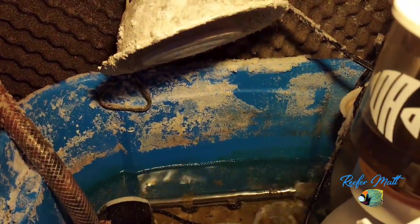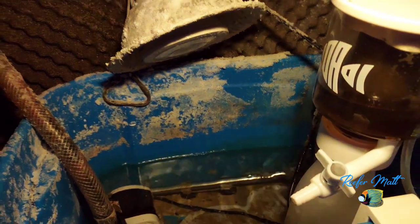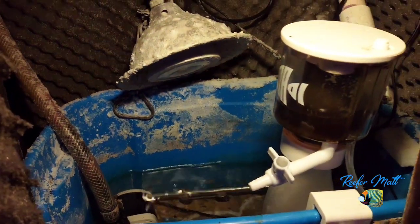I have run chaeto in here for a refugium, and I'll check my nitrates to see if I need to do that from time to time, but most of the time a water change just takes care of the nitrates. That's it — that's my sump. There's not really a lot to it; pretty simple.